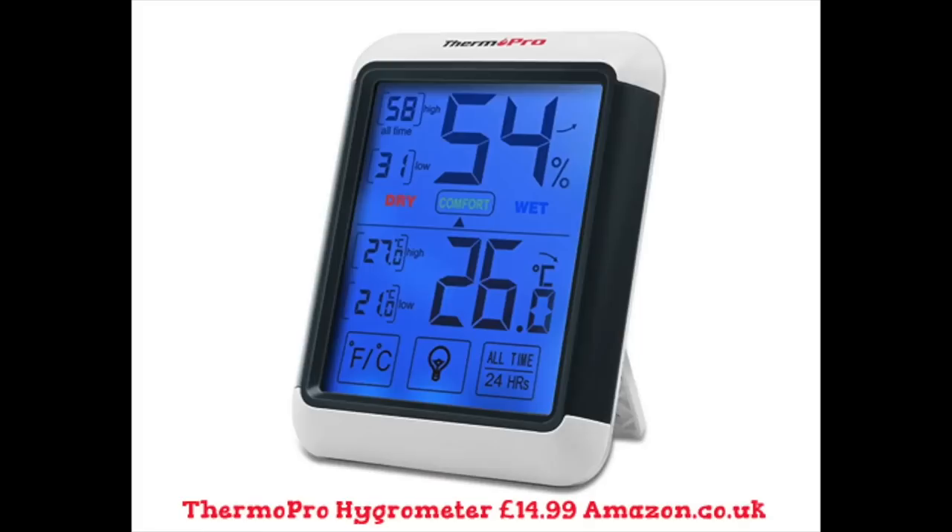To check the humidity levels in your home you can use a hygrometer. I got mine from Amazon and I'll put the link below — I had quite a few people asking me where I got it from. It's been brilliant so I highly recommend it — it's by ThermoPro. I'll link it below. At the moment the humidity in my house is generally around 60%, which is quite good. It'll be interesting to see what it's like in the winter and I'll let you know how it goes.